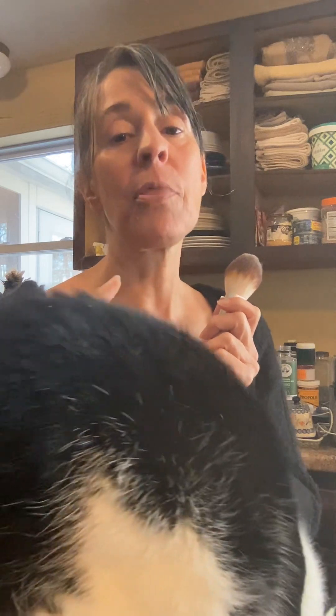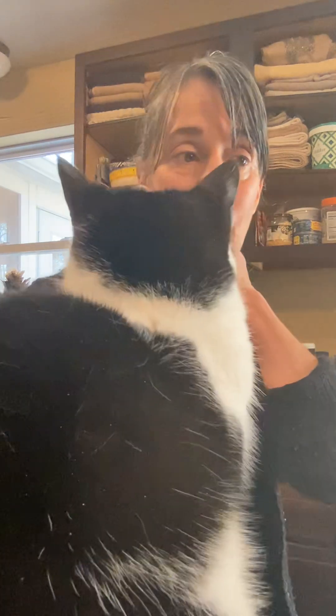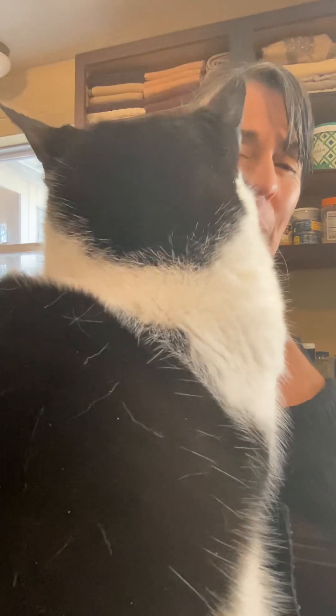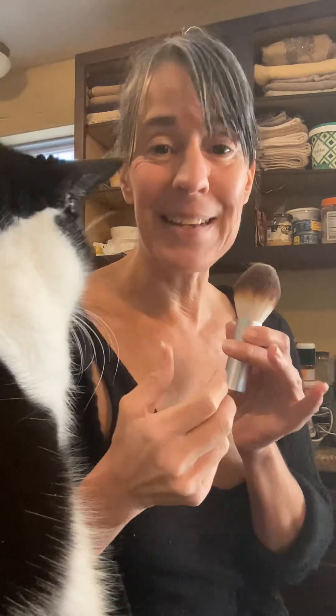I talk about how much I love the Lily Lolo bronzing brush. I love their large kabuki as well, but I really love the bronzing brush. I use brushes that are a little more dense too. I love the older Bobbi Brown dual-ended foundation brush — it's like the new one, but just better in my opinion. It's got the perfect little dome shape and the bristles are just perfect, though it is more dense.